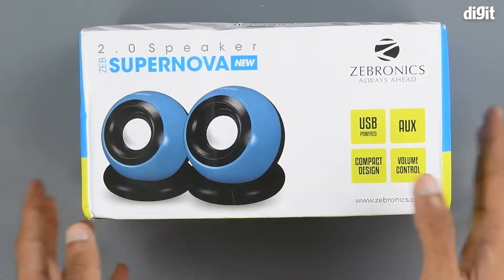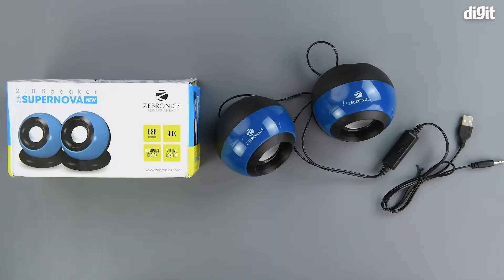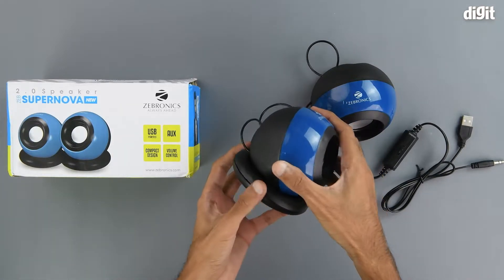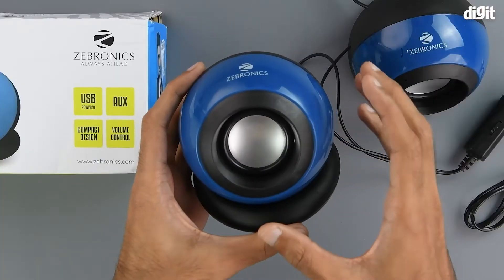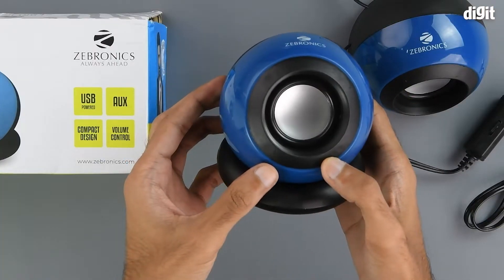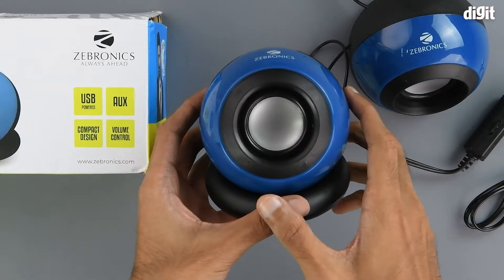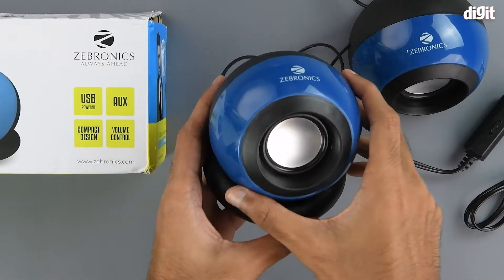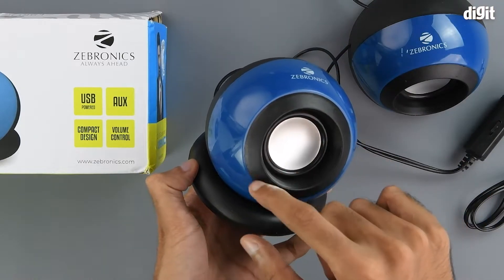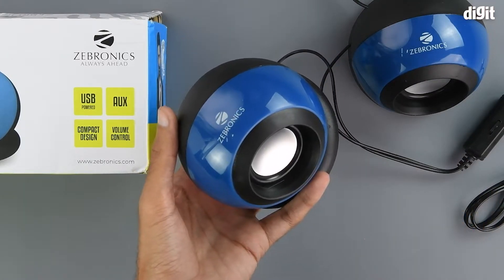Inside, all we get are the speakers themselves. As we can see, they have a round orb-like shape. They also have a black, blue, and silver theme — silver being on the driver unit itself right in the middle. Around it there are concentric circles with a black ring, and around that we have a glossy blue finish.